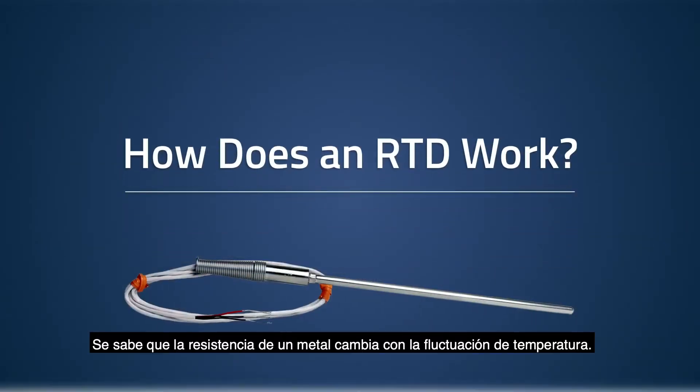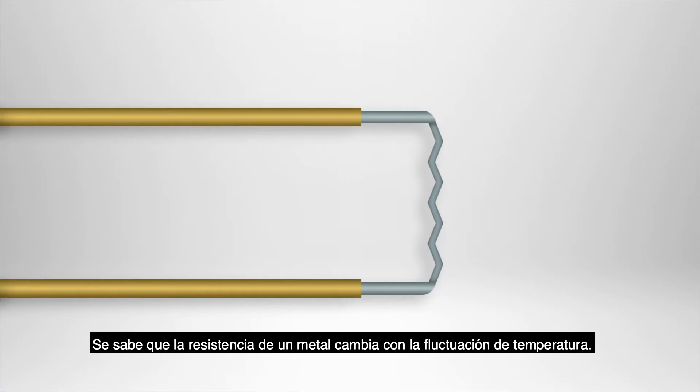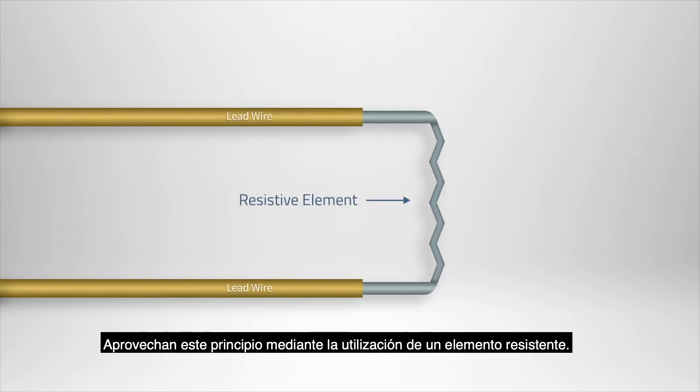It's known that the resistance of a metal changes with temperature fluctuation. RTDs take advantage of this principle by utilizing a resistive element.